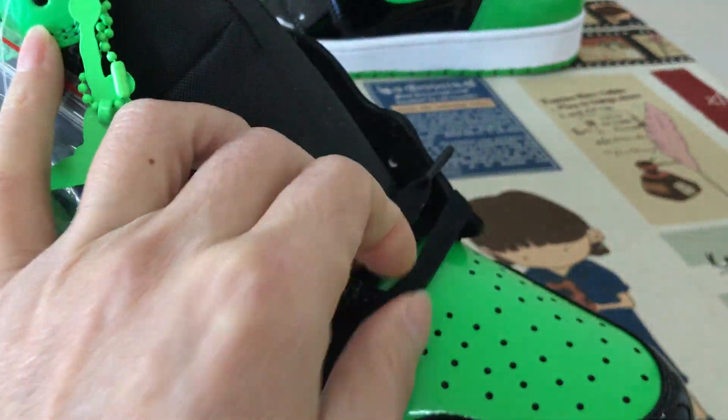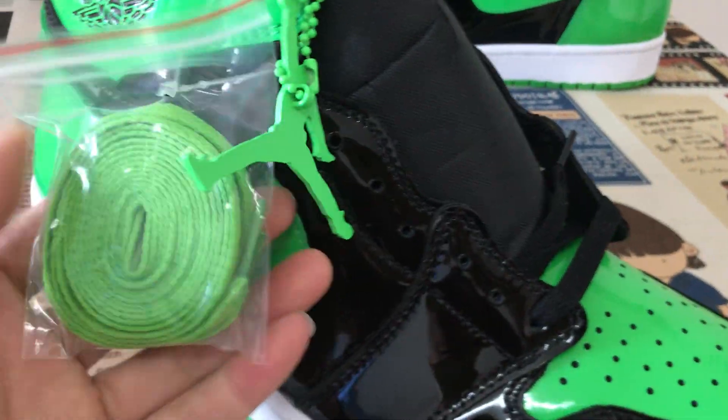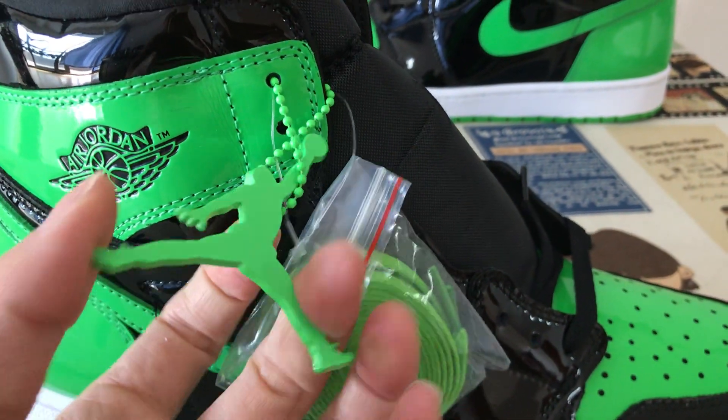The shoes come with black laces and green laces, the Jumpman logo, and tag.